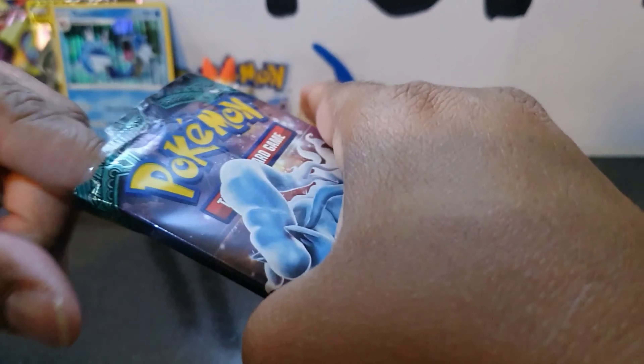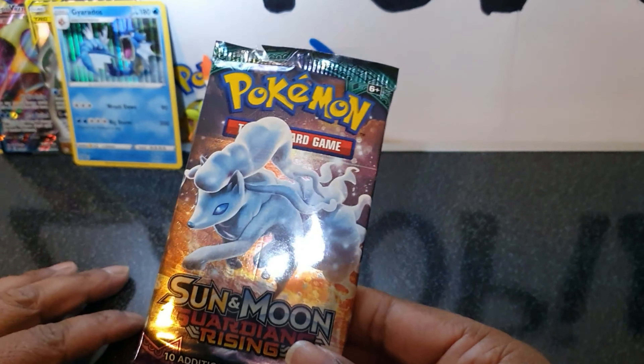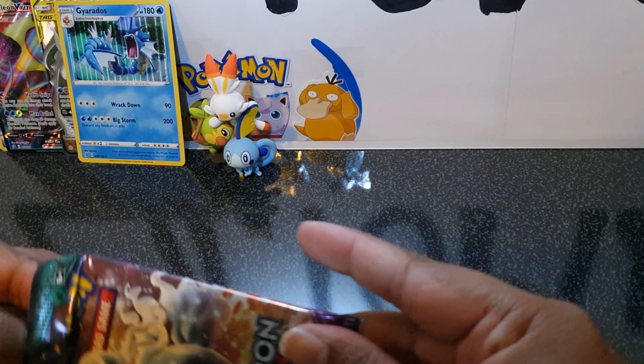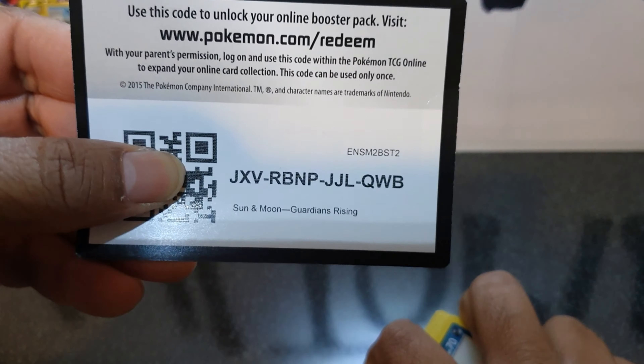Did you manage to pick up this box? One of the guys in the shop told me that EB Games only got a thousand units, so it was really hard to get. If you didn't pre-order it, it was just hard to get the box in Australia — at least that's what I heard.